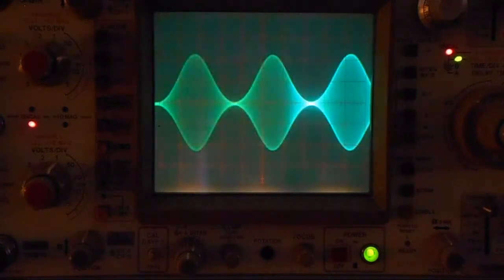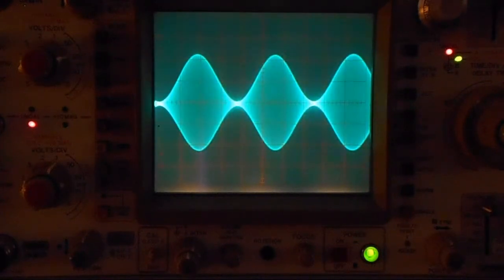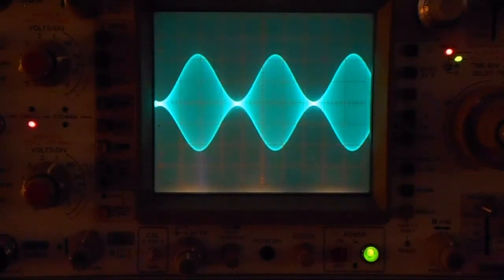Let's see what happens when pre-distortion — pure signal — is engaged. That's what the waveform looks like with pure signal engaged. Notice the positive peaks were not changed in any way.